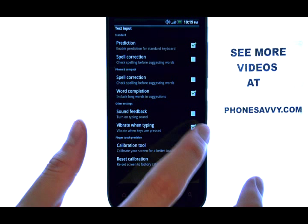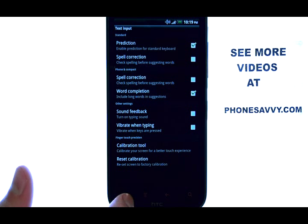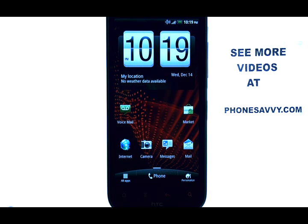We can disable this by selecting the check mark located here, and your phone will no longer vibrate when you are sending a text. If you want to learn more about your HTC Resound, visit PhoneSavvy.com.